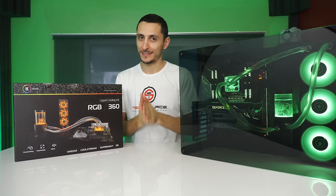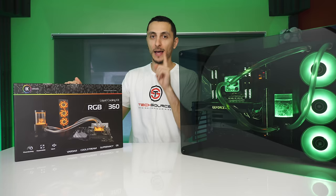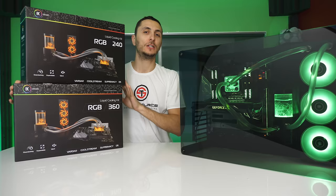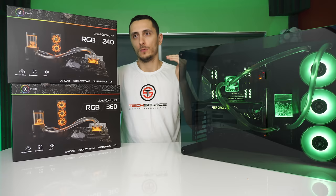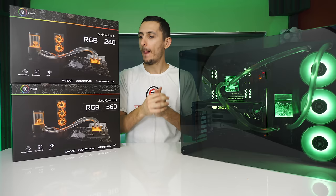I'll drop a link below if you want to check out the EK liquid cooling kit. For those who watched to the end — this video is over 20 minutes long — I'm doing a giveaway of the EK 240 kit, worldwide. All you have to do is visit my Instagram account and comment on the post featuring this PC with your current PC specs. I want to give it to someone who can use it right now. A screenshot will be required to confirm. The link to my Instagram post is in the description.